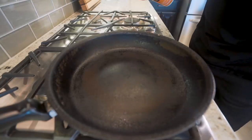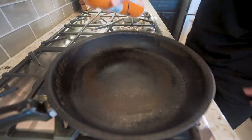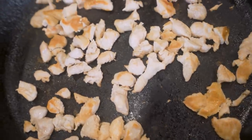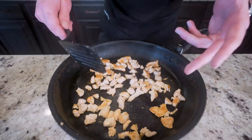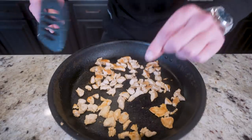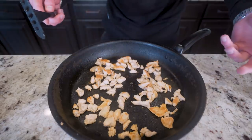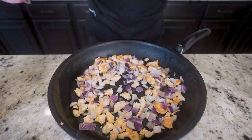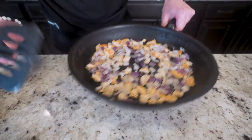First, we cook the chicken. Preheat a large skillet to medium-high heat, hit it with nonstick, then toss our chicken in and get to cooking. Once the chicken is partially cooked — don't worry if a few pieces need more time since we're finishing in the oven — add in the onions, spread them out, and put it back on the stove to let those soften for a couple of minutes.